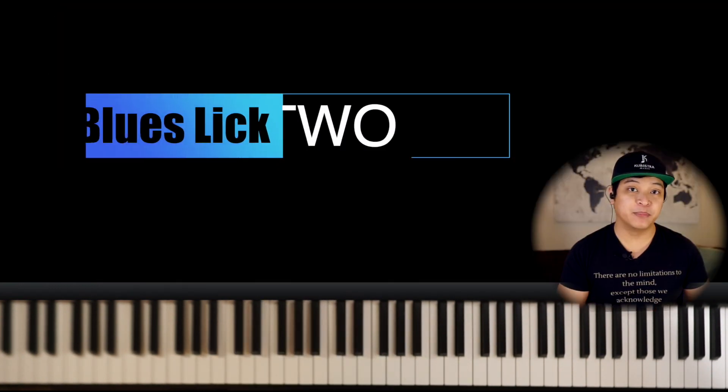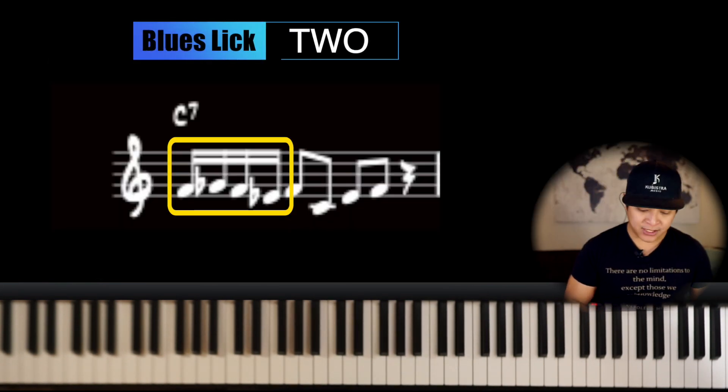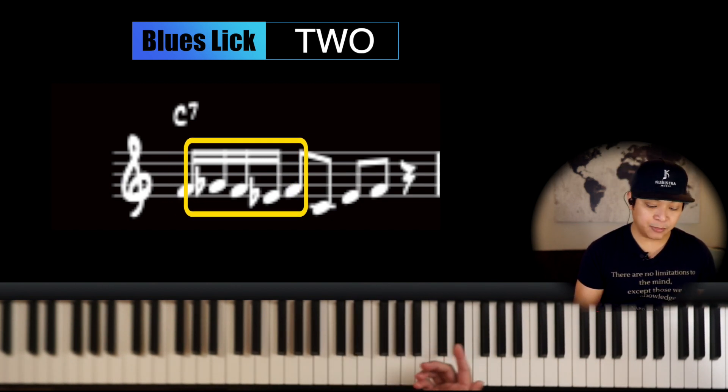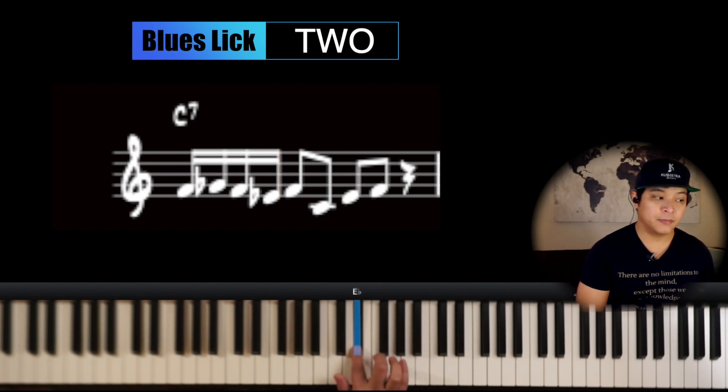All right, let's start with lick number two. The number two sounds like this. It's pretty easy, right? It's a smaller lick — the good thing about a smaller lick is it becomes a small phrase you can use in a lot of different situations. It's not bound to a certain particular ending or phrasing, so you can play it a little bit freely. I'm just going to show you the two parts — the first part is going to be in sixteenth notes: one, two, three, four.